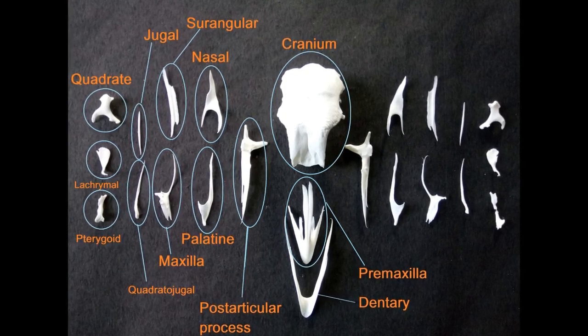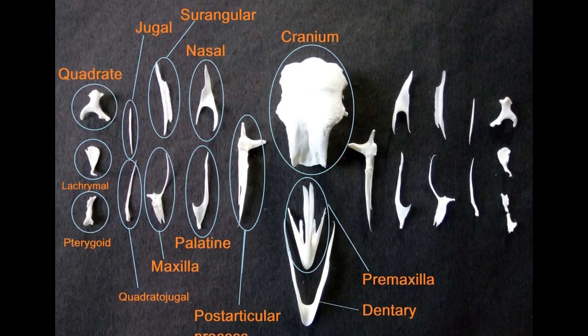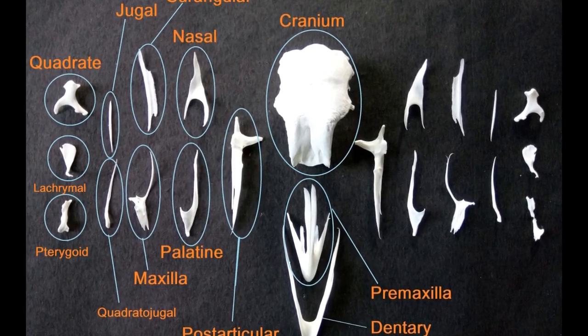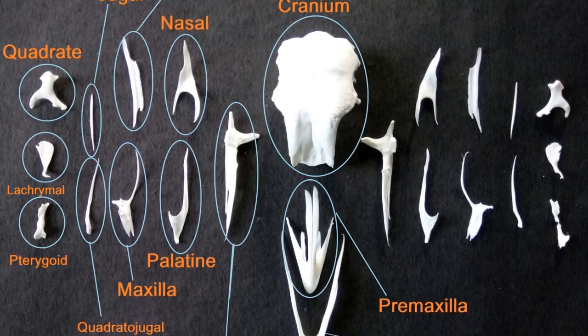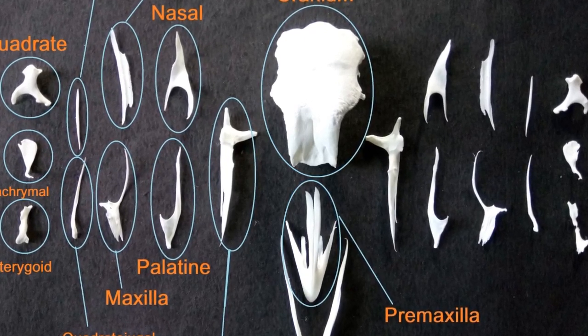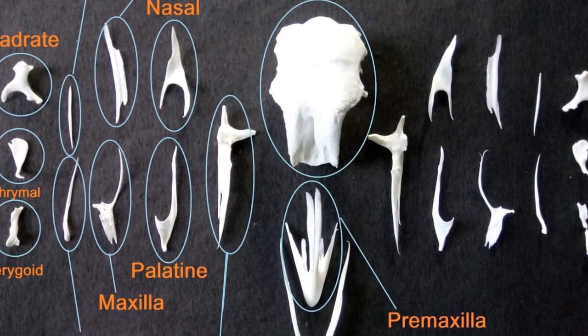Unfortunately, 4 GB of videos that I shot of the skull articulation process got corrupted and were damaged beyond repair. I was left with only videos of the lower jaw articulation and the palatine bone articulation. I apologize for this upfront. I shall try my best though to help you understand the articulation process using close-up images of the finished skull along with what's left of the videos.